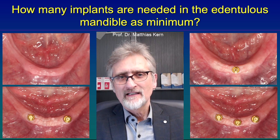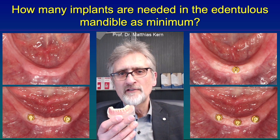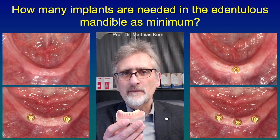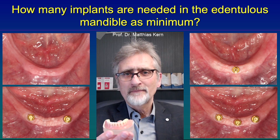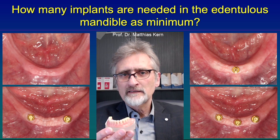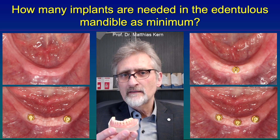Hello! Edentulous patients often suffer a lot from their lower denture. Why is that? I will show you on this model. Here you see a lower conventional denture, and it has no retention on the mandible. If you turn this model, it falls apart because there is no retention. When patients are chewing on this denture, it will lift up, food particles get under the denture, that might cause pain. And that is really a big problem for many of these patients.